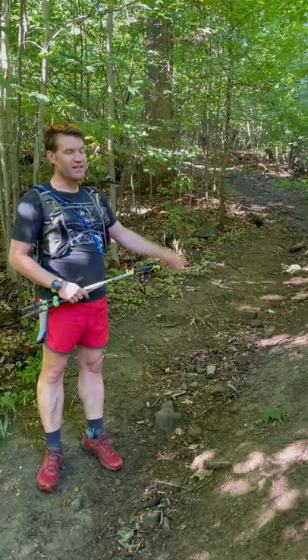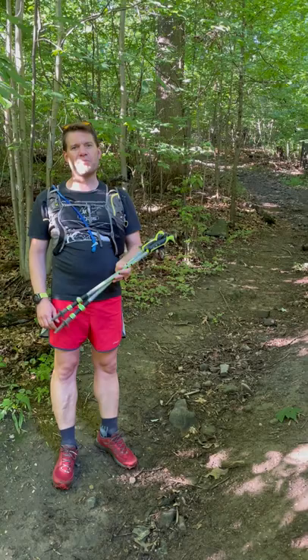Hello fellow adventurers! My name is Dave Gantz and I'm out here on a hike after work with my wife on a beautiful evening. I thought I'd tell everybody about my favorite piece of gear, which has got to be my Lecky trekking poles.